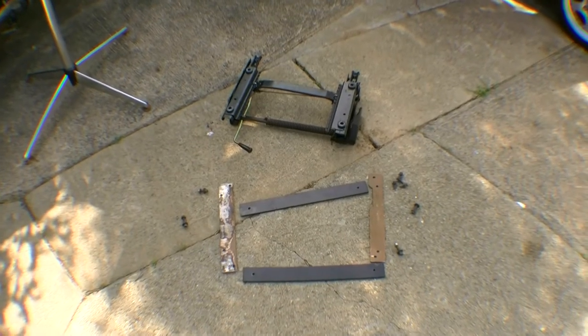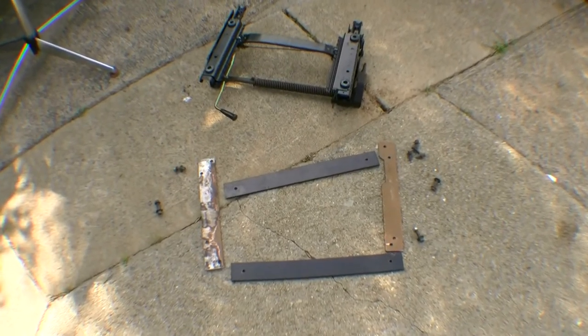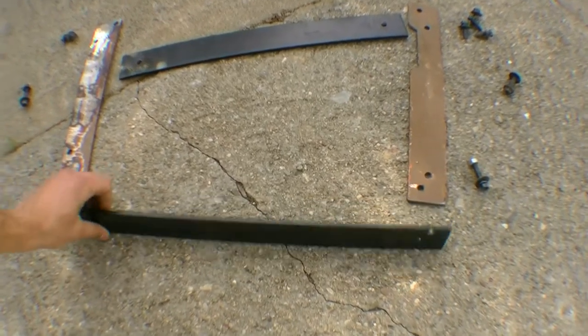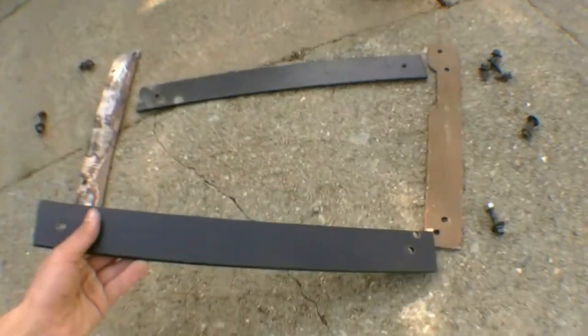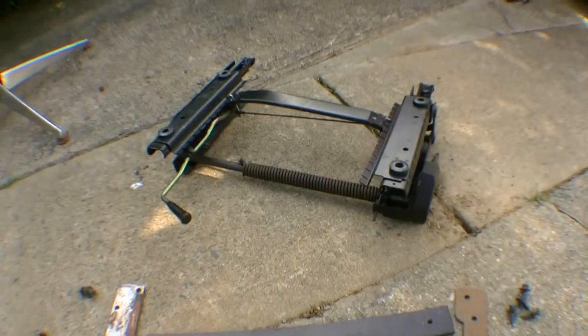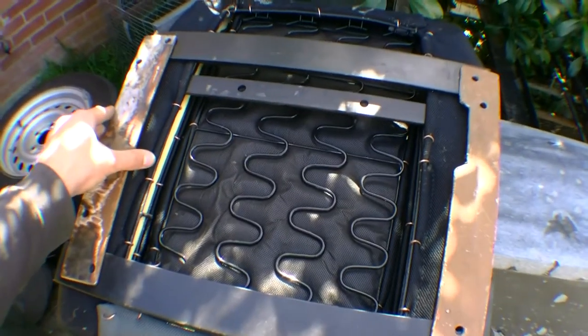Now it's time to start assembling the mounting and the railing to the bucket seat. You'll have to fabricate or you can purchase steel plating like this — it's about three millimeters thick. This will be positioned on the bottom of the bucket seat which will hold the seat adjuster in place.